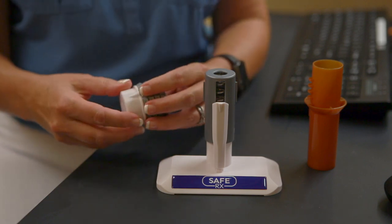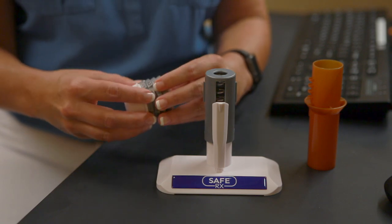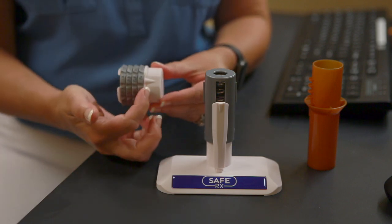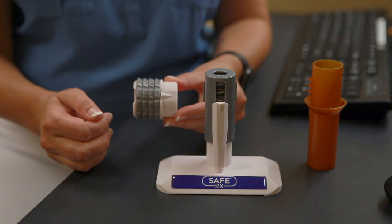You'll start by setting the number — I'm going to do this one easy at 1, 2, 3, 4. You turn the dials to line up on the arrow that you see on the cap, and it's going to go left to right on the cap, just like you were reading.